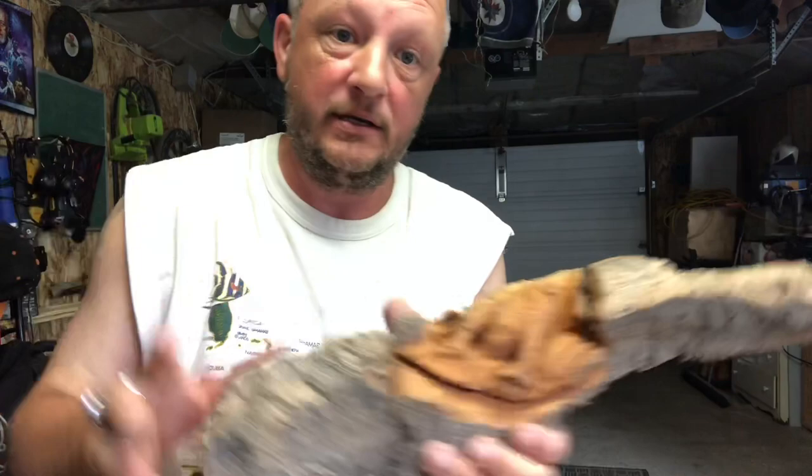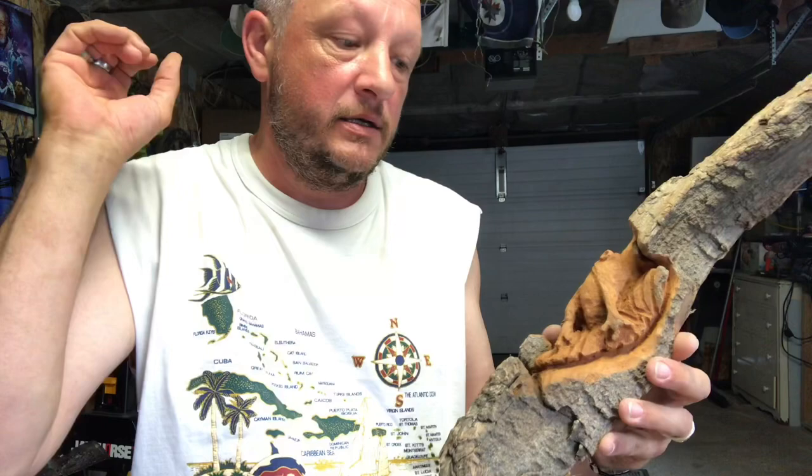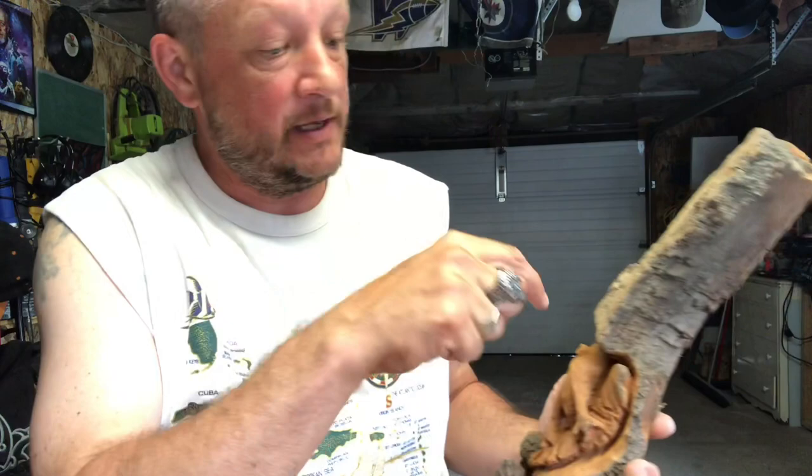Alright guys, we got our frog out — sitting on a leaf, a little big branch. I think I'm happy with that. The next step would be to sand it. I don't know if you guys can see that, but he's in there. I like him. Alright — sanding, painting, and epoxy. That's what we do. And then maybe a butterfly here — I'm not sure yet, I'll figure it out. Stay tuned.